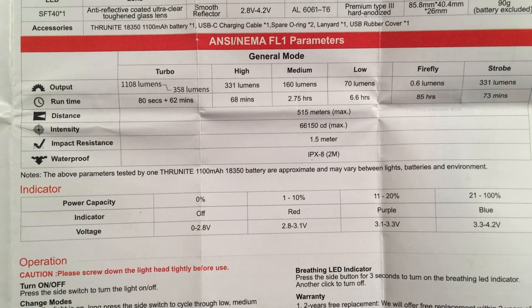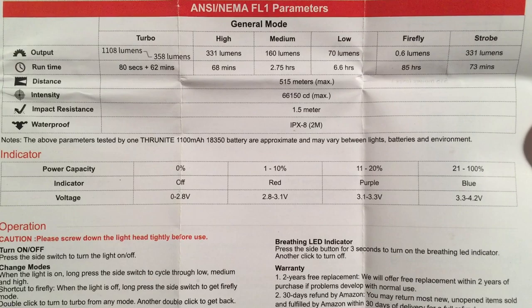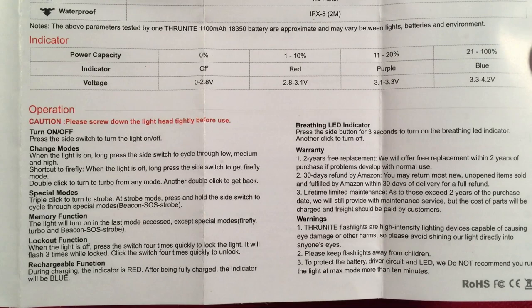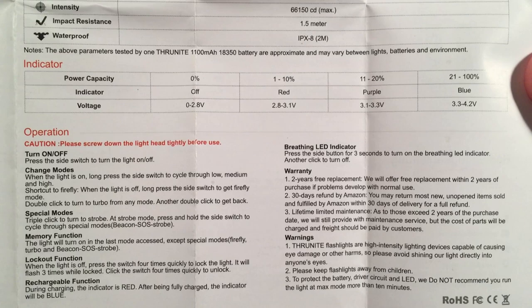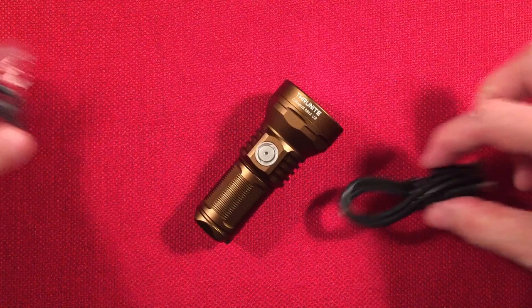It's IPX8 rated with drop resistance. The battery indicator uses colors: blue means good, purple means low — around 20% — so charge it when you see purple. The UI covers turning on/off, changing modes, special modes, memory function, and lockout. It also features a breathing LED indicator so you can find it in the dark, since it's a small light. Instructions are available in other languages as well.